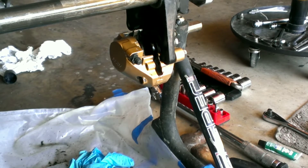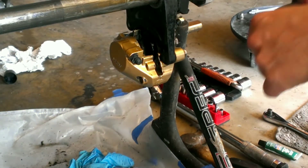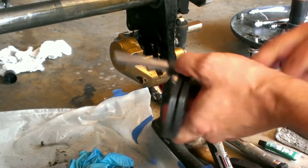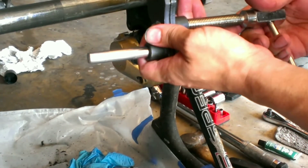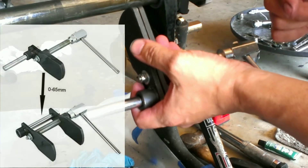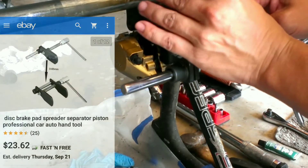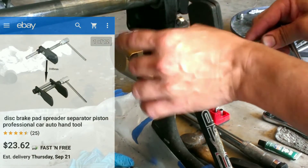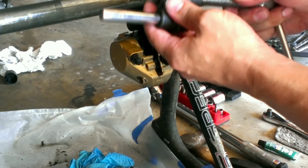I never thought it existed, but it makes putting in your brakes a whole lot simpler. For those of you who've never seen it before — this is a piston spreader, or caliper spreader, however you want to call it. I'll put a picture and the link in the descriptions below. What this does is it basically pushes your pistons back into the caliper so you can get in your new pads.